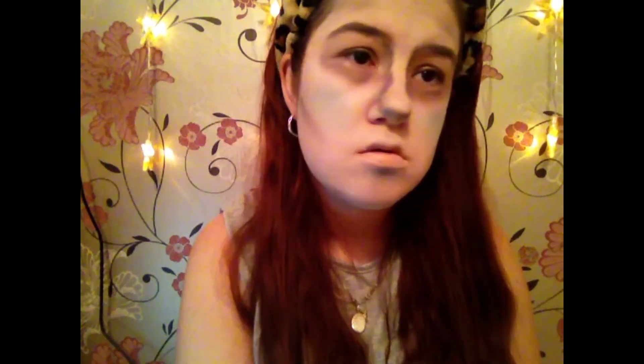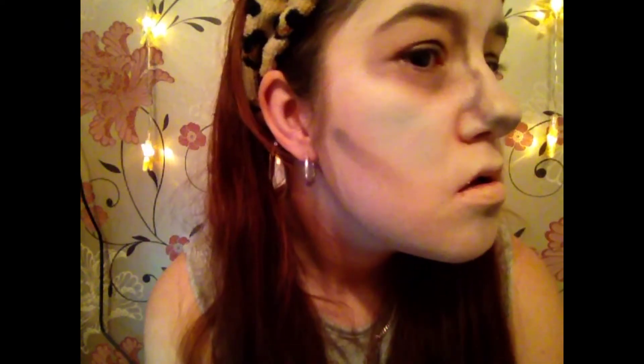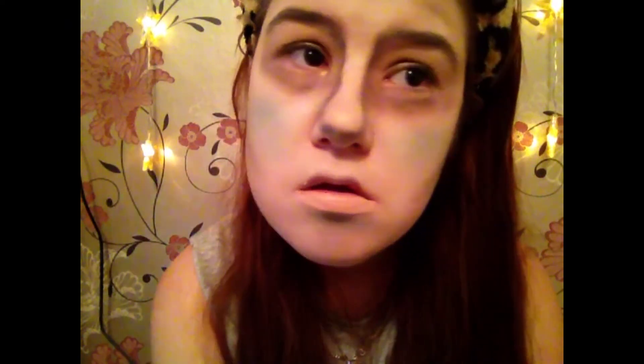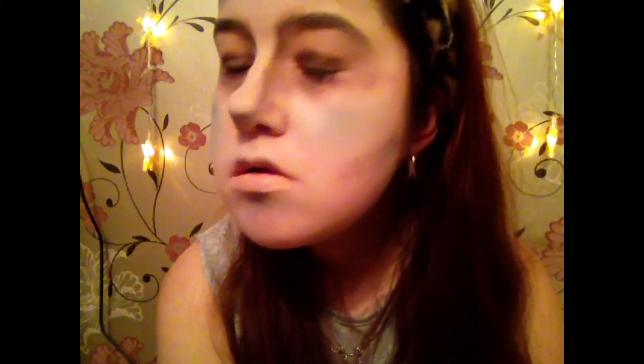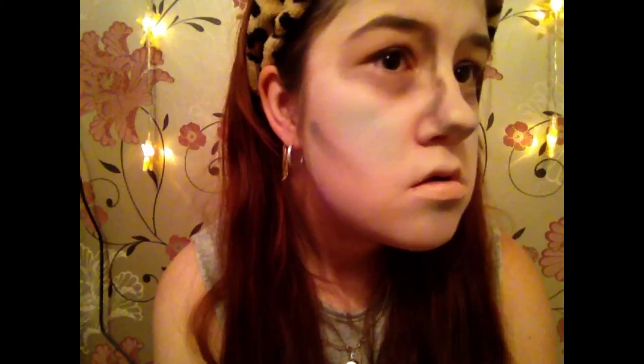So that is the tutorial, you guys, I hope you enjoyed! Comment down below any other tutorials you want me to do for Halloween because I am on a roll — I am loving the Halloween makeup costume look. Don't forget to like this video and subscribe so you can see any other Halloween tutorials that I do. Alright guys, I will see you later, goodbye!